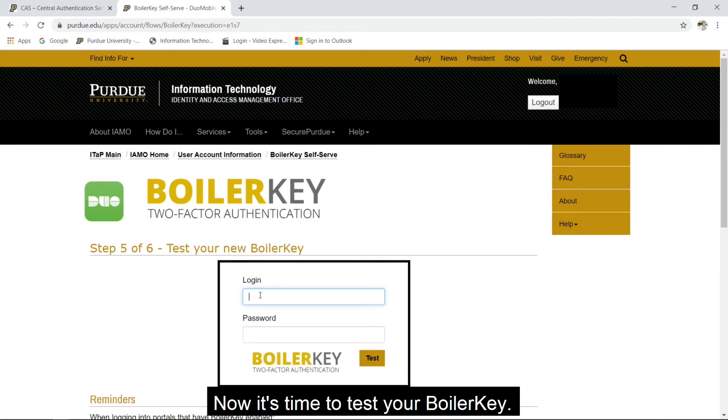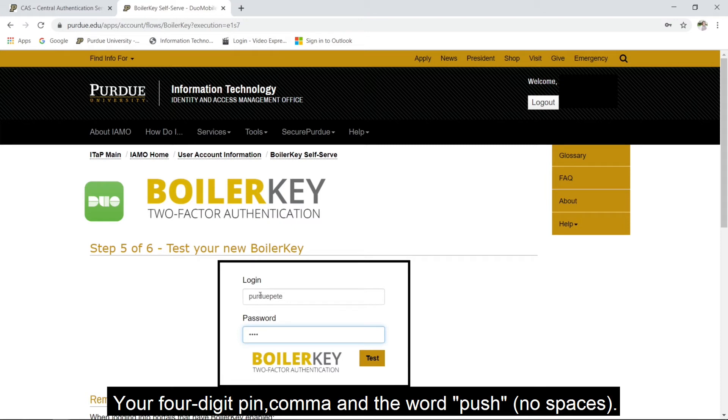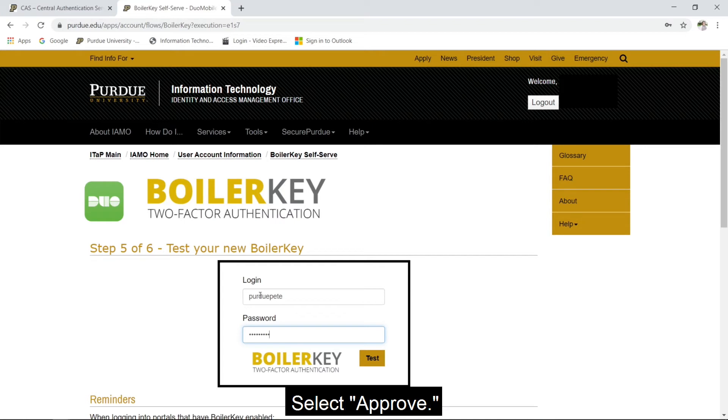Now it's time to test your BoilerKey. Enter your career account username, your four-digit PIN, comma, and the word PUSH. You will receive a notification on your phone asking if you approve this request for access. Select Approve. You are now using BoilerKey two-factor authentication.